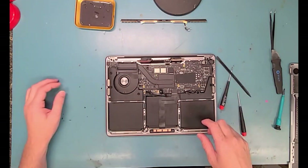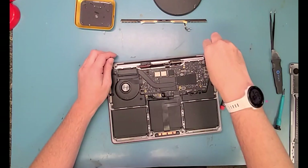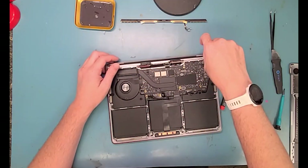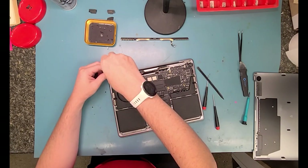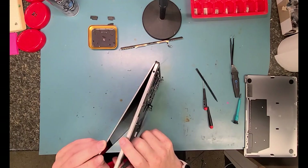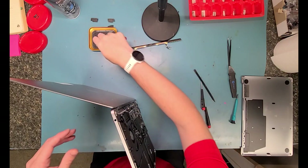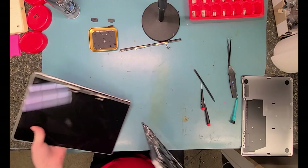Now it's time to get out the T8 screwdriver and loosen up the hinges, and I'll show you how to take off the screen. You just want to take all but one of the T8 screws out so you can flip it on its side and open it up, and then unscrew the last ones, and then you can just slip it off just like that.